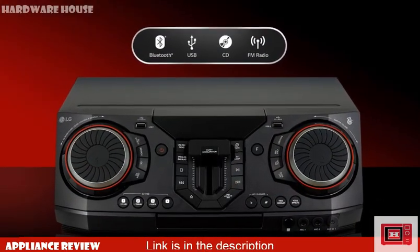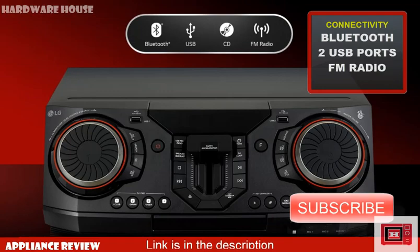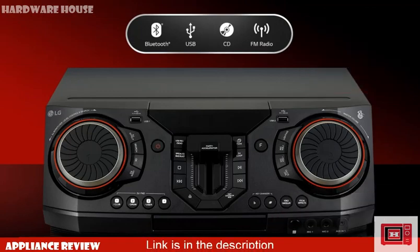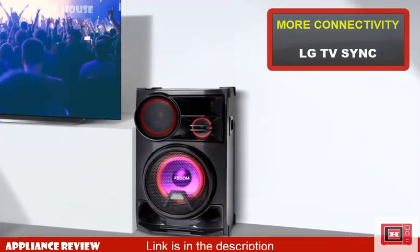When it comes to connectivity, the CL98 has two USB ports including Bluetooth. Just like other XBOOMs, it also has FM radio with a detachable antenna behind. The CL98 also features LG TV sync, which enables you to connect your LG TV.